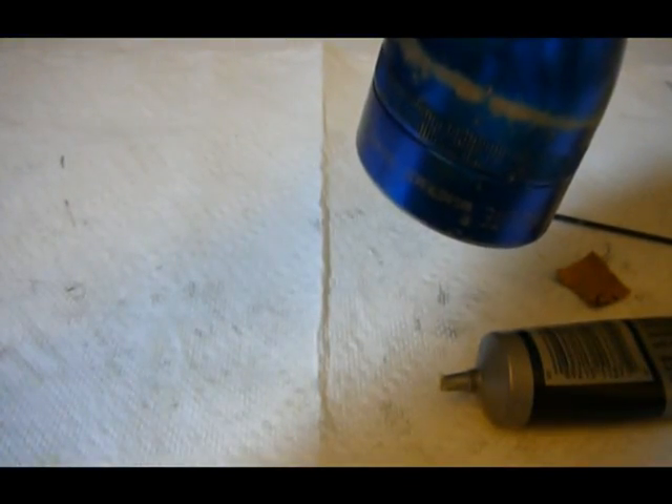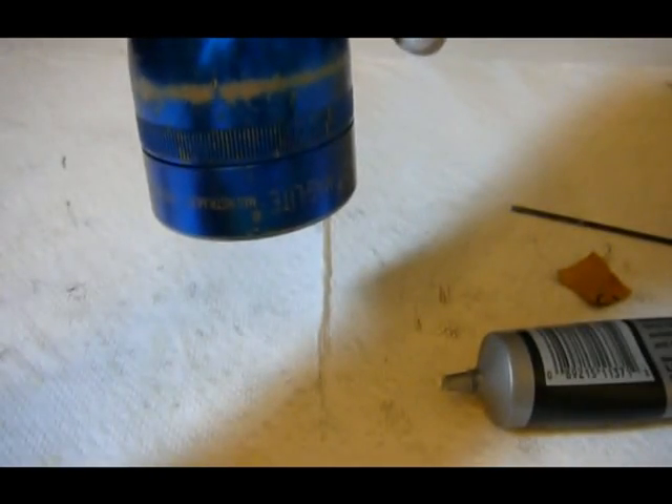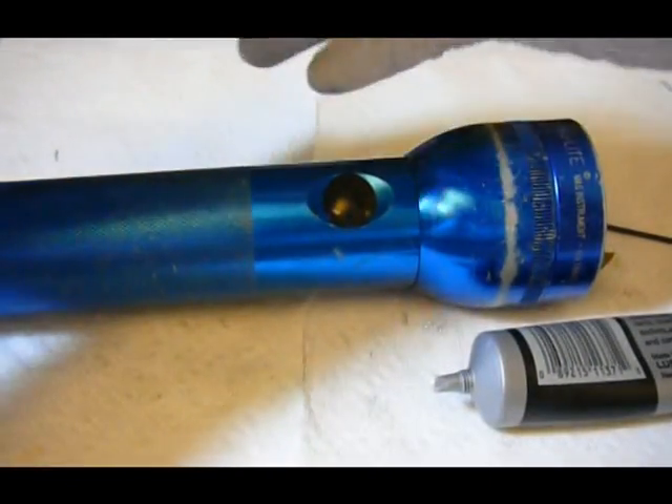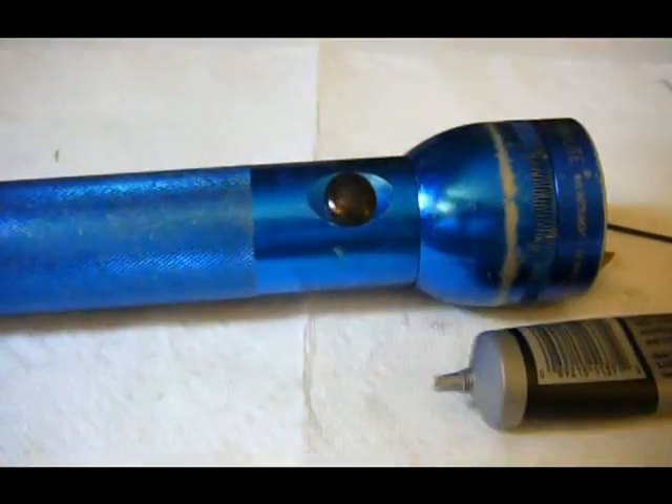And it works. The brightness stays consistent even when I'm adjusting the focus on the lamp, and when I try to use the switch it doesn't seem like there's any flickering. That concludes my video about how to take apart a Maglite and the switch.